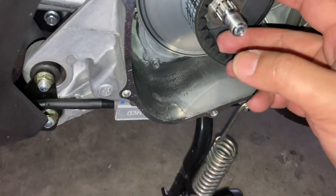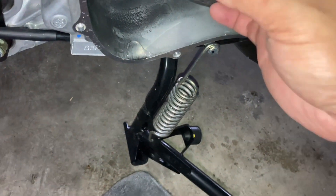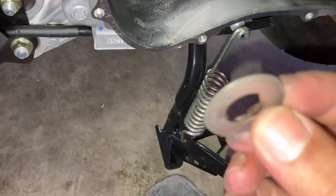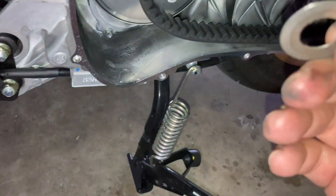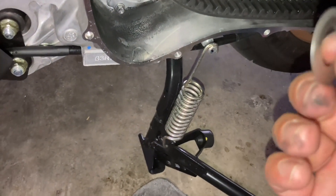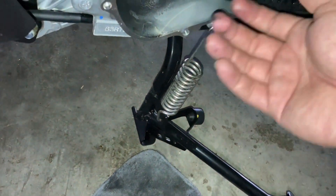Sama macam New NMAX. New NMAX pun ada washer ni, special tau. Yang lama, NVX tak ada. Okay, ni washer ni - NVX yang lama tak ada, yang baru ada, sama macam New NMAX. Kalau tanya saya, kita tak payah pakai. Tapi sebab benda ni baru lagi, kita pakai je lah, ikut spec.